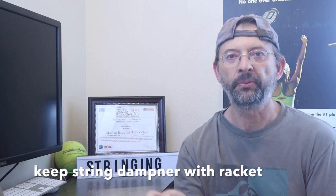If a string dampener is in the strings, place it under that rubber band. When I take dampeners off, I keep them on the racket and put them under that rubber band you secured around the grip. The reason is so it doesn't get lost in your stringing machine tray. You put it somewhere, and then half an hour later when you're done stringing, you've totally forgotten about it — I've done that many times.